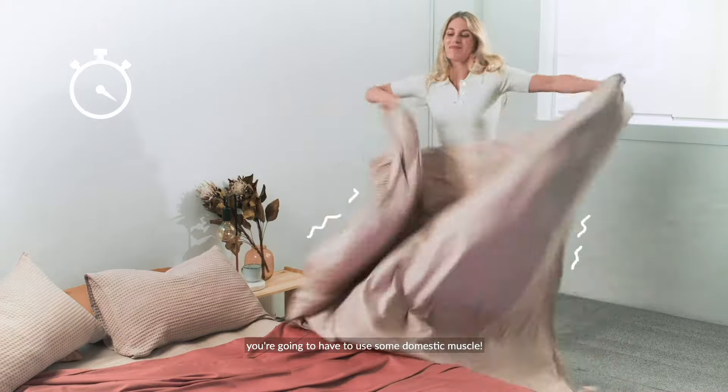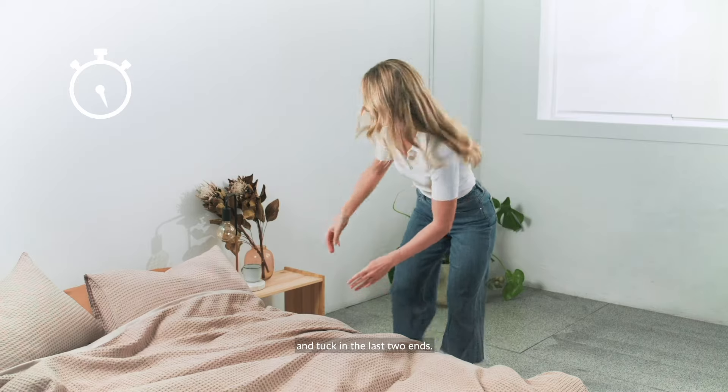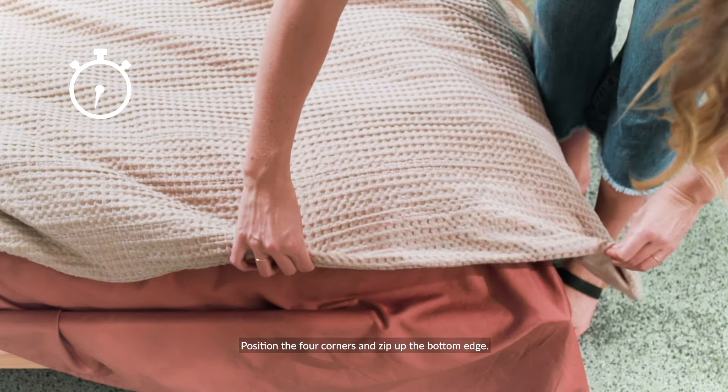You're gonna have to use some domestic muscle, and when it's three quarters of the way down you can lay it on the bed and tuck in the last two ends. Position the four corners and zip up the bottom edge.